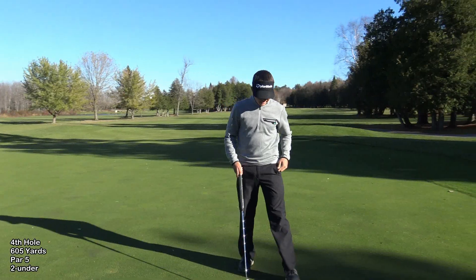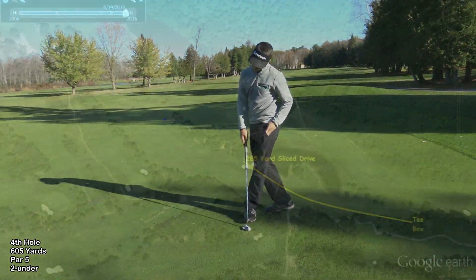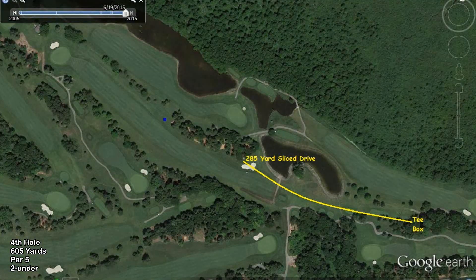I get a lot of holes like this. Blocked right — blocked my drive right into the trees. As you can see, the tee box was back there and I had to slice it. Blocked my second shot straight right into the trees. I had 190 out, and somehow I'm still 15 feet for birdie.